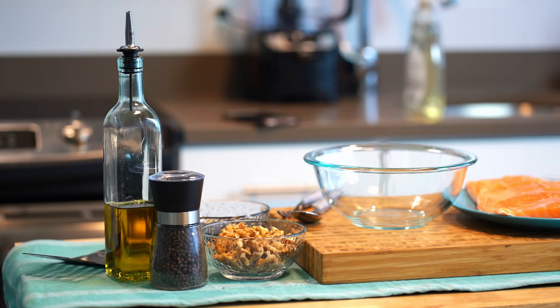Add walnuts, salt, cayenne pepper, paprika, and maple syrup to a small mixing bowl and stir well until combined.